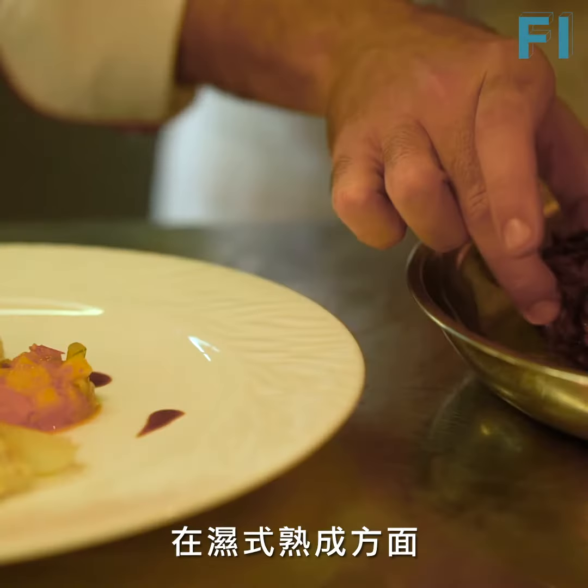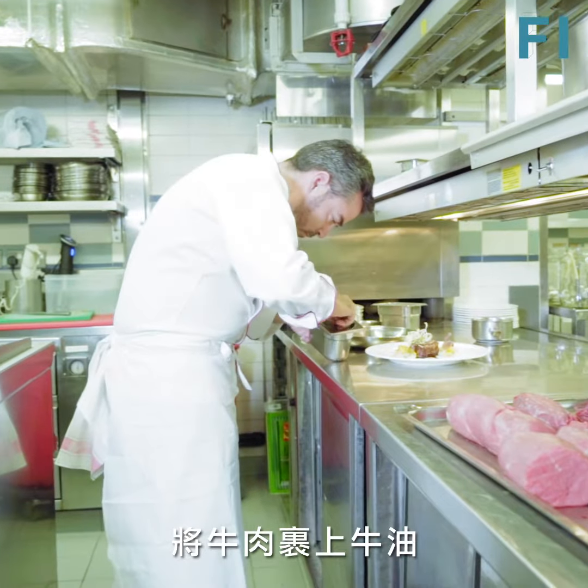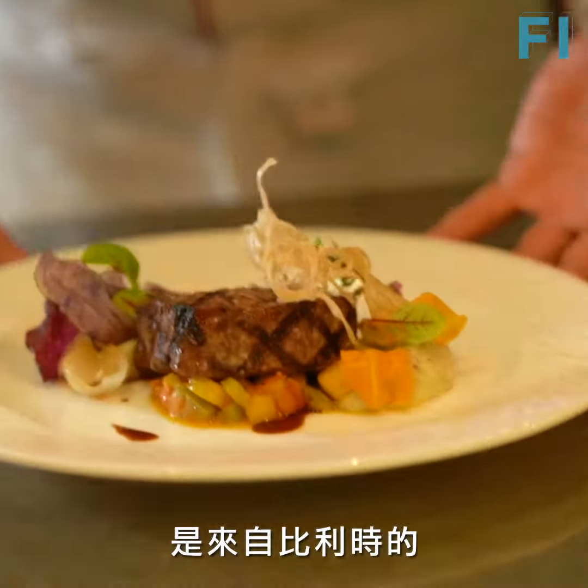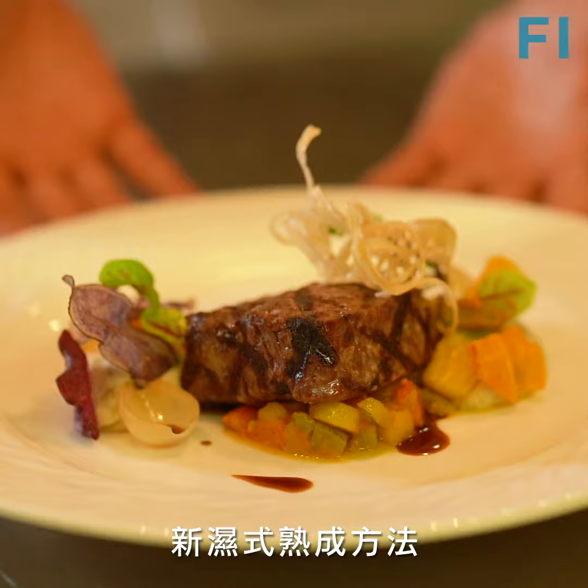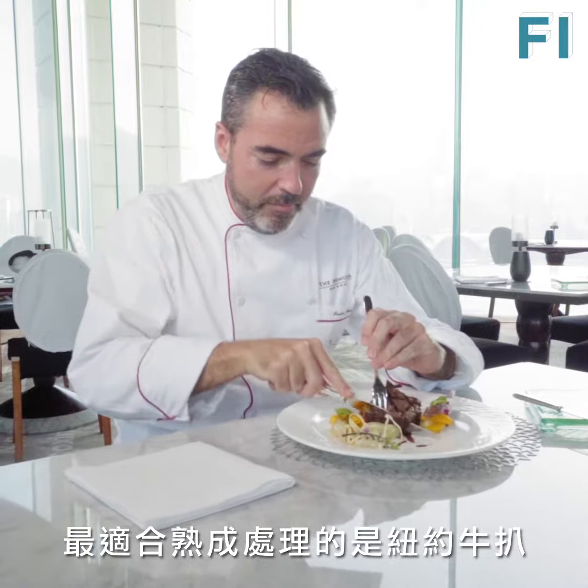When it comes to the wet age, it's an aging process that can be done with the meat in butter, which is the newest thing that someone from Belgium has brought to the market, but normally it was done with the same juice inside the packet of the meat.